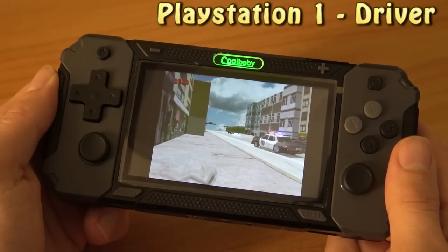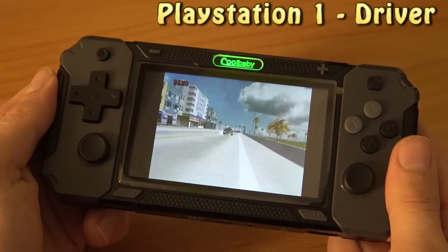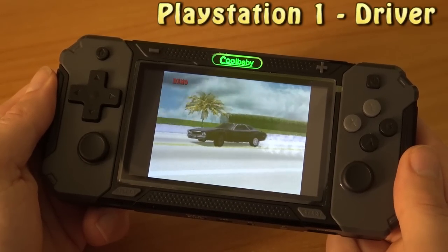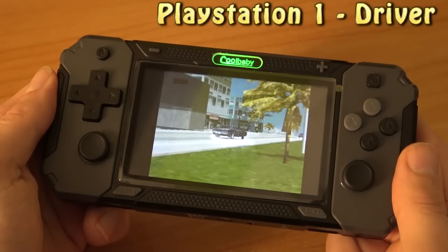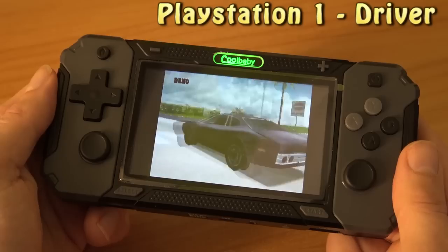This game runs very well. PlayStation 1 is not a problem for Chinese handhelds nowadays, or most of them. I can see this game looks very smooth. The sound itself is not that great, but it does the job.